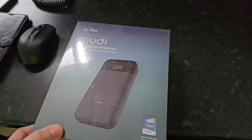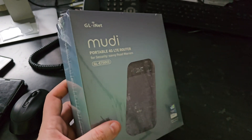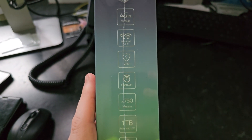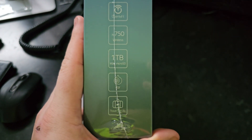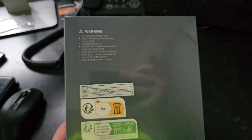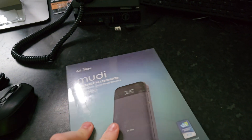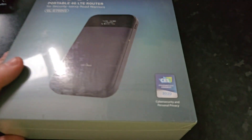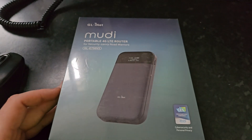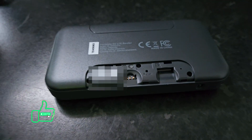Today we're diving into the world of portable wi-fi with the GL.iNet Mudi v2, also known as the GL-E750 v2. This little device packs a punch, promising secure and reliable internet access wherever your adventure takes you. The Mudi v2 is designed for the modern traveler, digital nomad, or anyone who needs internet on the go. It's a 4G LTE travel router, meaning it can connect to cellular networks and share that connection with your devices like laptops, phones, and tablets.